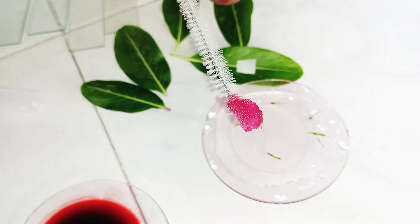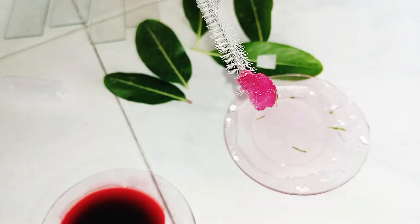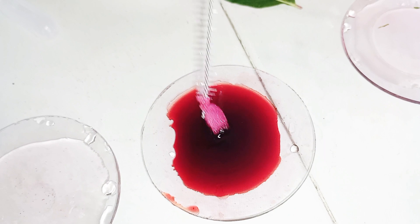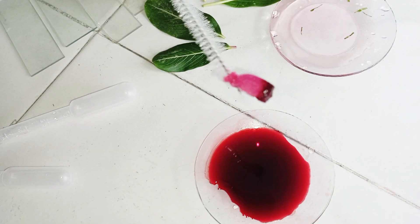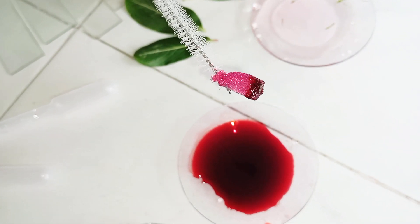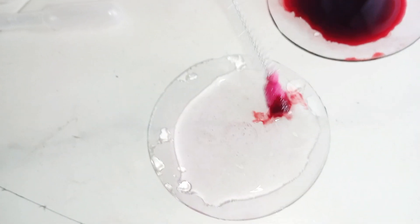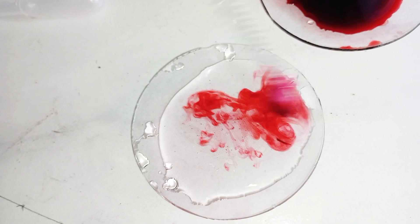Then we select one of the thinnest portions and put it in safranine. It is placed in safranine for 2 to 4 minutes. Then it is taken out and put into water for washing.